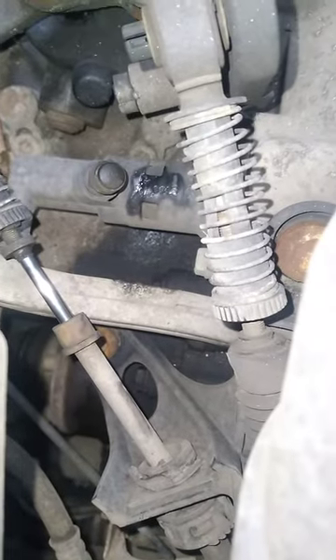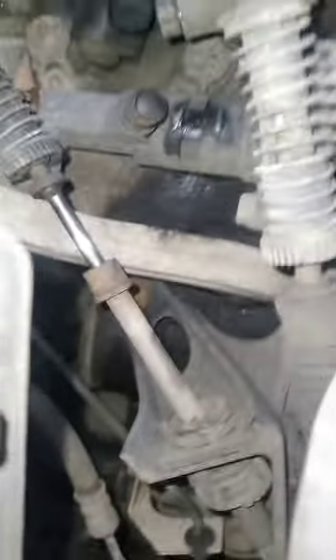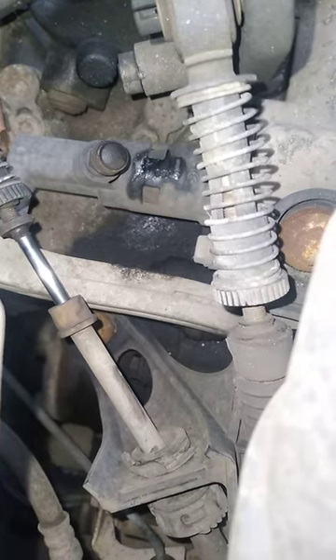That's the slave cylinder in there — that's the nipple on top of it, and you can see the wet wrap and the little bubbles. Those bubbles come out a bit more when he pumps the clutch. So we've got a slave cylinder leak. We just need to replace the slave cylinder and then pop the pedal and draw the air out of the nipple.